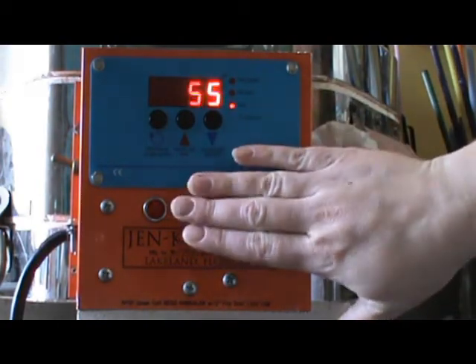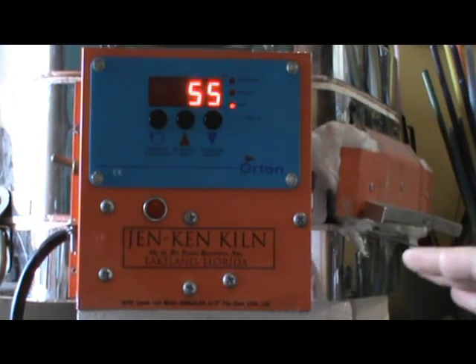And so when this happens, when it just clicks and no heating happens, that's how you know that your relay is out.